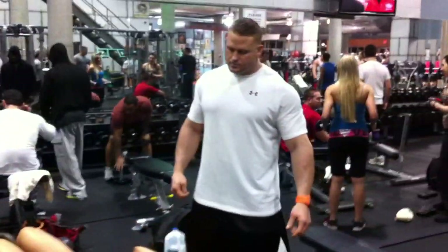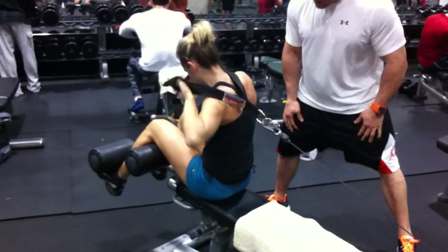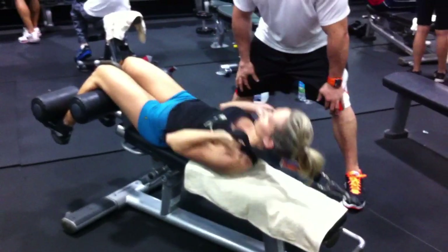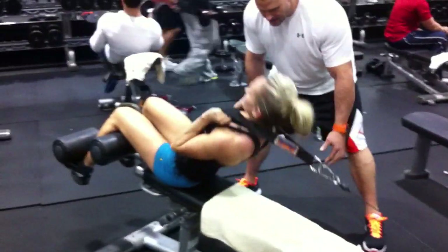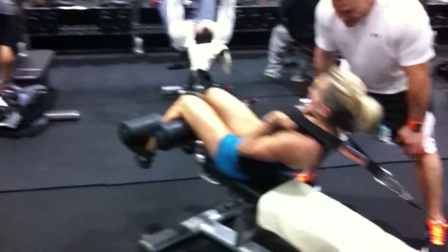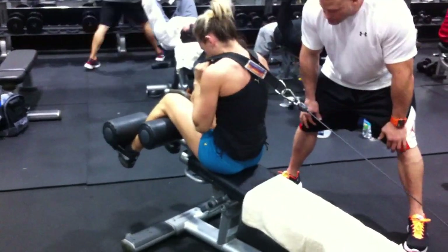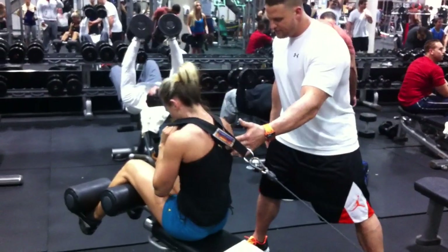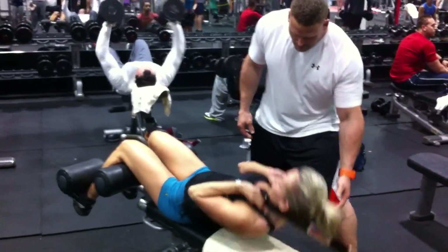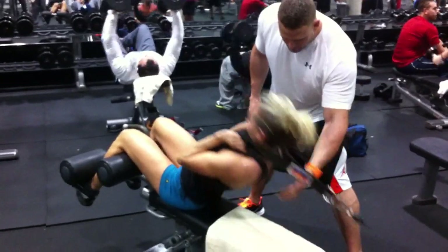Flavia Damani is finishing up some core work here. She's on a decline bench, set up with a pulley, working with a little bit of weight — enough to create more tension than body weight only. She's flexing her trunk down at the top, all the way down. She's also kind of trying to flex her trunk down as she's getting pretty tired.